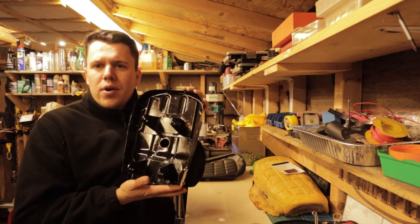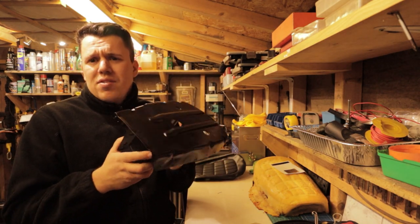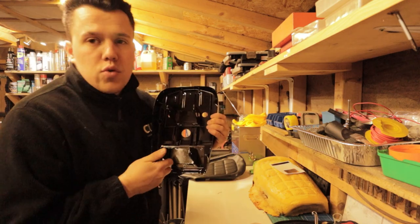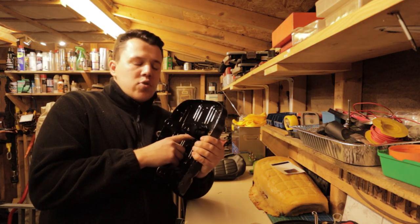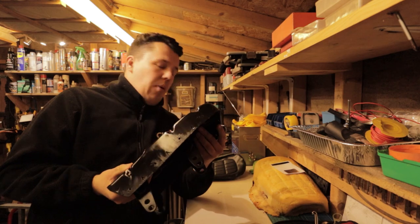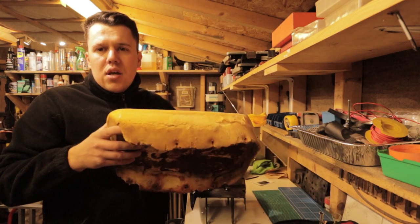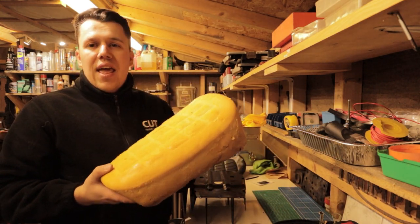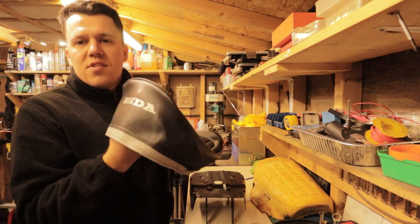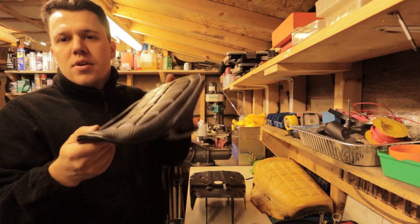Something that's been taking a while is the seat. We took the seat pan — it was a bit worse for wear — so it got blasted, ground back, cleaned, acetoned, and prepped. One thing I did which I thought was quite cool: there was an original number painted on the bottom, so I masked that off before painting it black — a nice original touch, probably put on in the factory in 1978. As for the seat foam, it looks a little rough but the actual shape is there and it will be absolutely perfect. The main improvement is the seat cover — a nice seat cover that will really transform the bike.